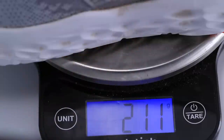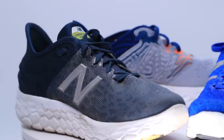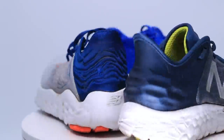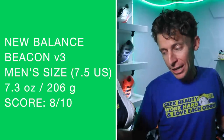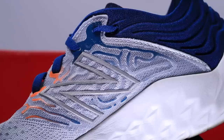My gut reaction: 7.3 ounces in my size seven and a half. It did gain a little bit of weight from 2019 — about a half an ounce compared to the Beacon V2. Personally, I don't love that. As far as innovation goes, you always want to go the other direction, but I'll come back to the weight in a moment.